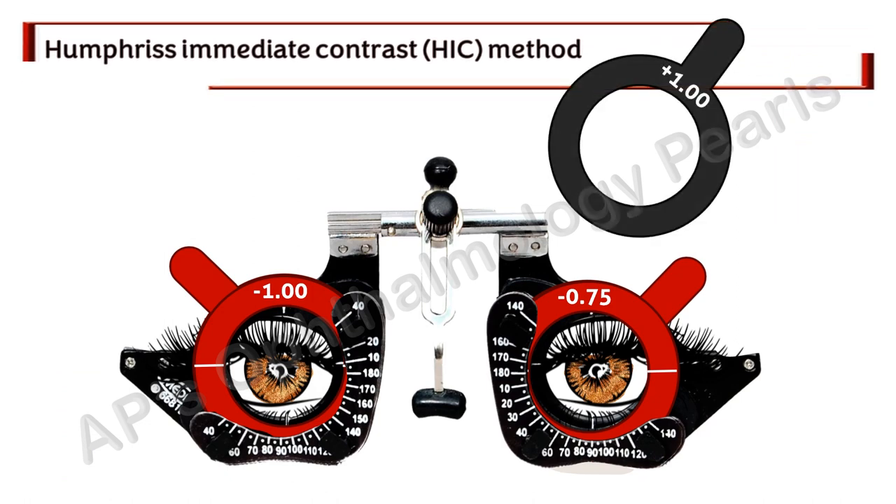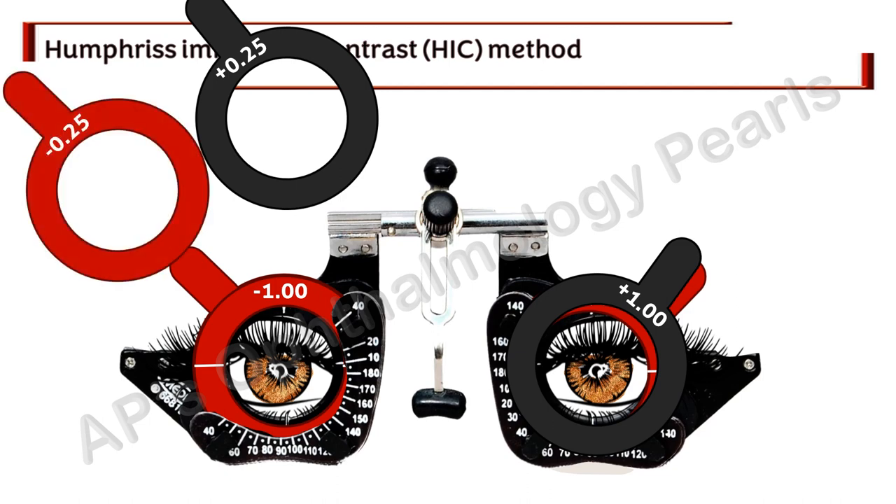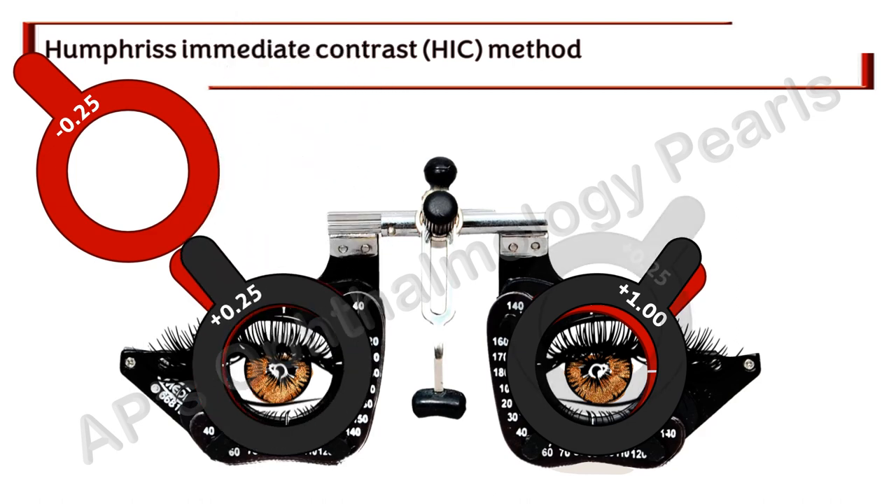In Humphrey's immediate contrast method, with the correction in place and the left eye fogged, a plus 0.25 diopter lens is placed in front of the right eye for about one second, then immediately a minus 0.25 diopter lens for half that time — 0.5 seconds — and the patient is asked which lens is clearer. Only if the patient gives an immediate response to the minus lens does it have a place in the trial frame. If there is no change or the plus lens is preferred, the plus lens is added, and simultaneously added to the fogged left eye to maintain fogging. The comparison continues with alternate plus and minus 0.25 diopters until a plus 0.25 diopter is immediately rejected. The procedure is then repeated in the left eye with the right eye fogged.